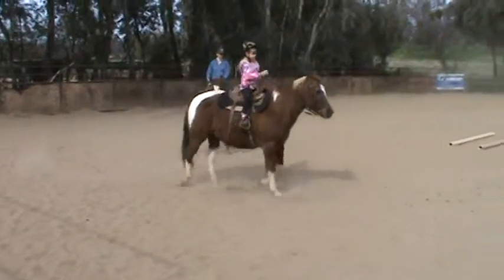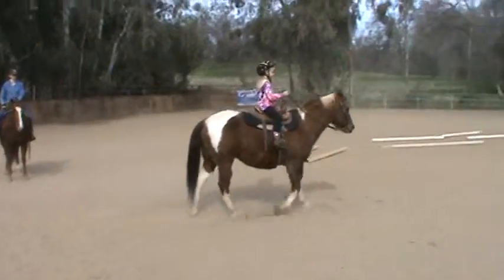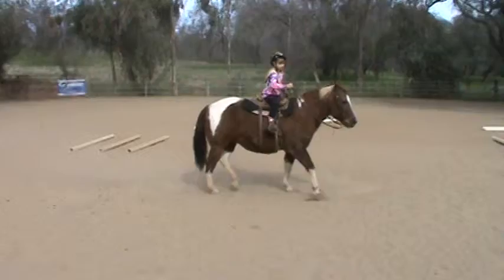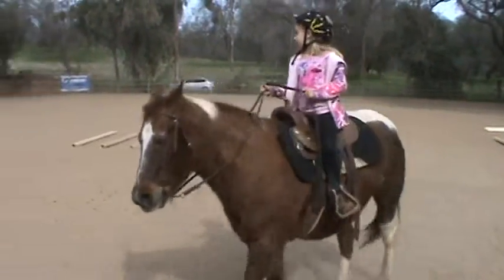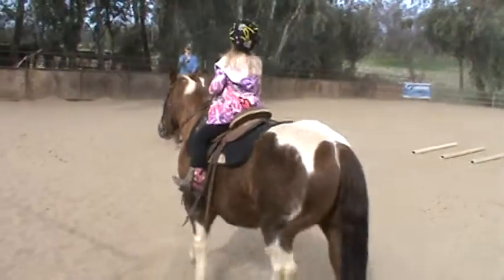Don't stretch too soon. No longer. Now go towards your bucket. Get your right leg a little bit. That a girl. Good job. Come around. Get in front of Spook's nose. That's great.